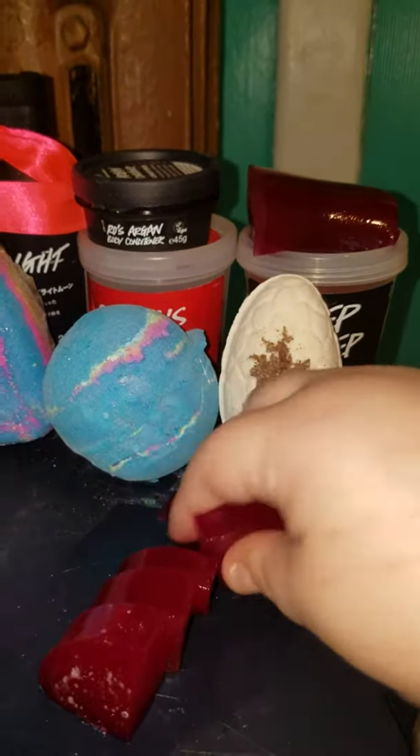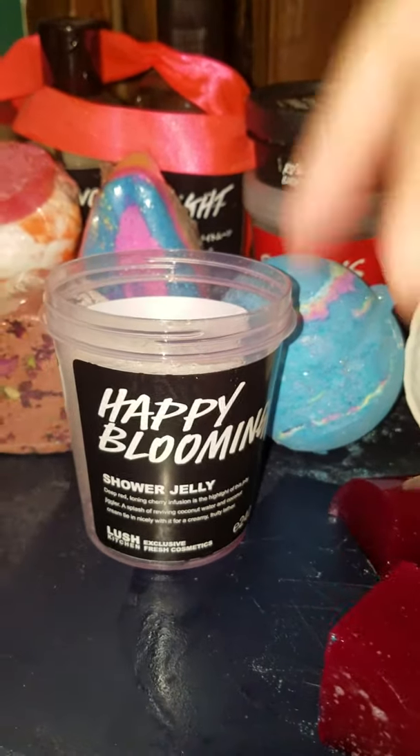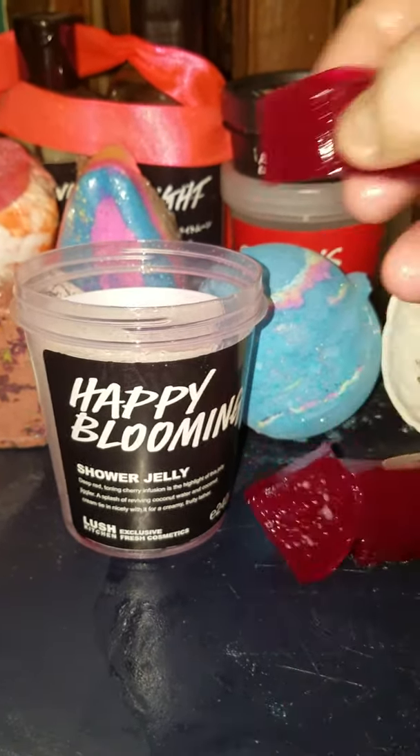There you go. Pull it apart, take back your little cut. Ta-da! It's really that easy. It's just shower jelly — coolest stuff in the world, though.